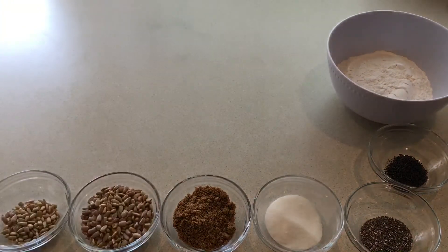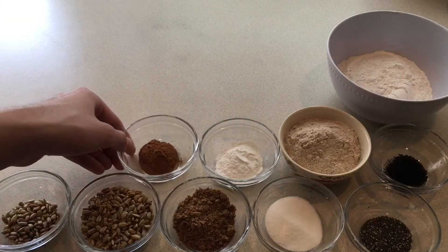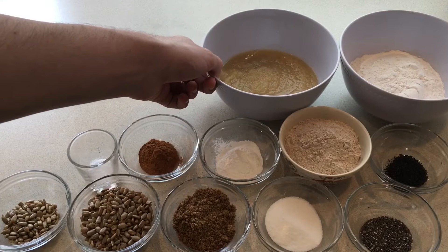One cup of all-purpose flour, a half cup of whole wheat flour, two and a half teaspoons of baking powder, one and a half teaspoons of cinnamon, and three-quarters teaspoon of salt.